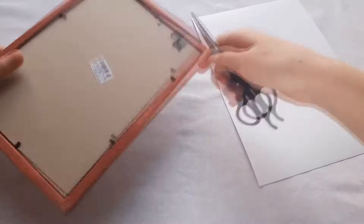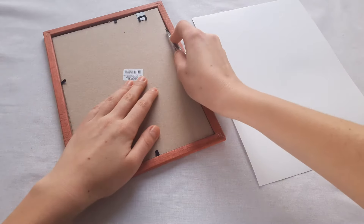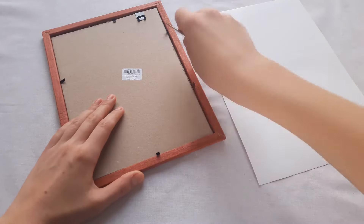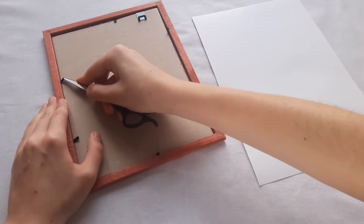Now I take out the base from the photo frame where our ballerina will be. I use the photo frame as a base because I want to hang the picture on the wall.